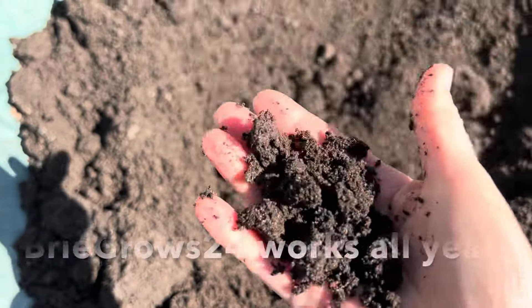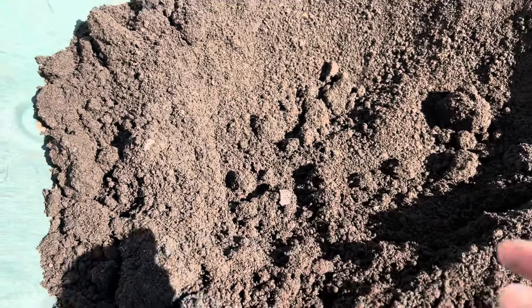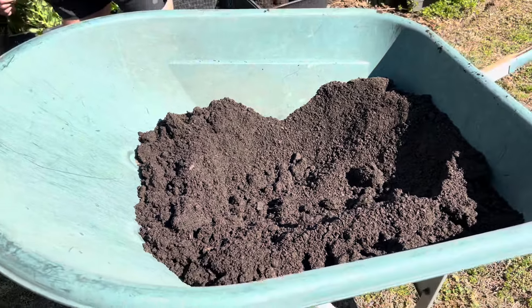Such a great product. I've got the special code in the description for you to use, and you'll be able to save money anytime you order big bags for the rest of the year.